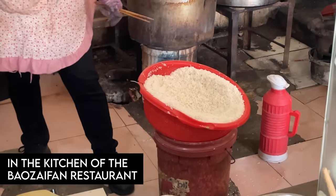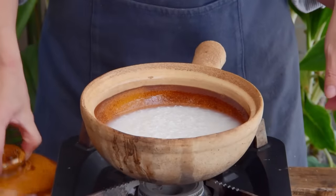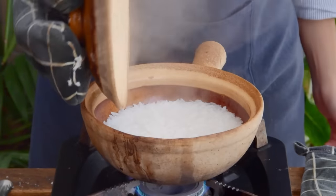One very basic and important trick of making a good Bō Zai Fan is soaking the rice with hot boiled water, which basically kind of precooks the rice a little bit. That's very important because once the pot hits the stove, it goes way too fast for the rice to develop an ideal texture.